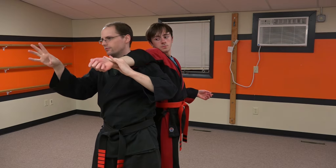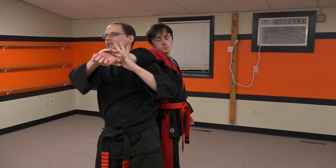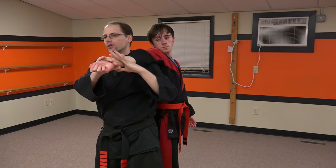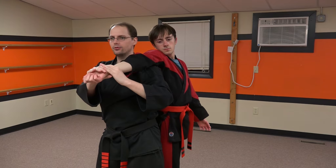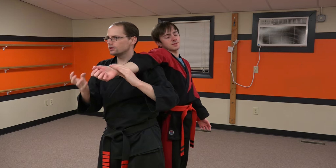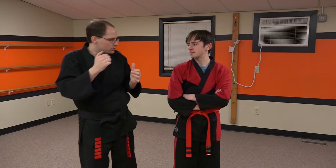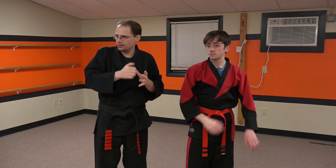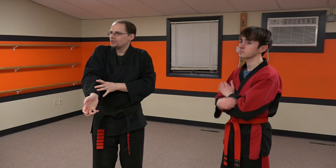I want to point out one final thing on this that you learned. When you resist, you actually apply the lock on yourself. If I'm starting to pull down and he's nervous and he starts pulling back, once we start reaching that termination point where we're applying the lock — where we're about to fully apply the lock — any resistance actually helps feed into the lock.